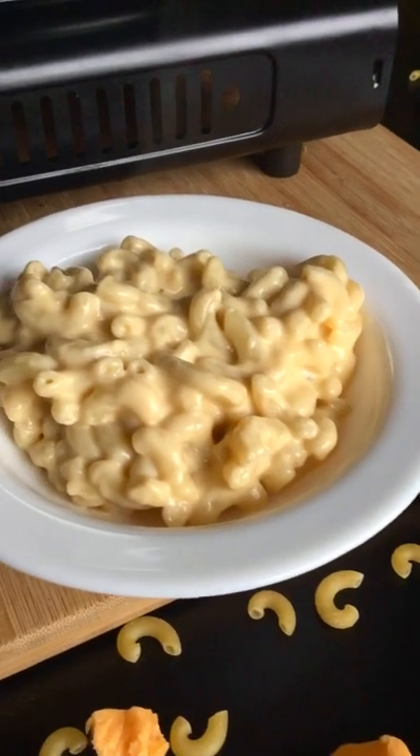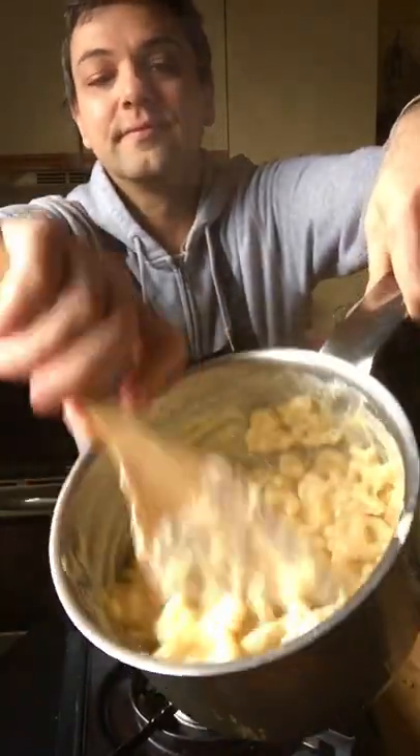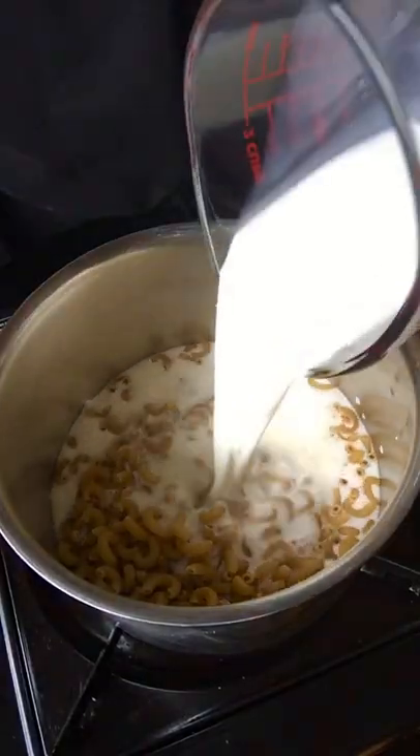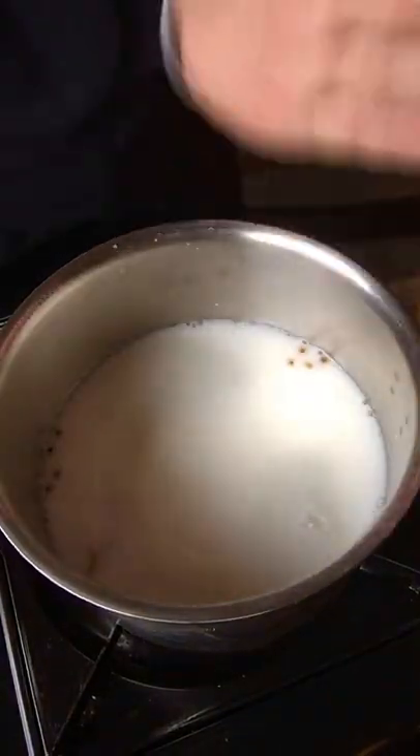Today I'm going to show you how to make the easiest, creamiest mac and cheese entirely in one pot and no fuss. Start off with macaroni, some whole milk, some water, and a little bit of salt.